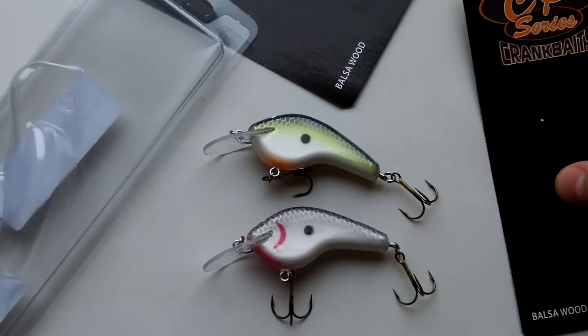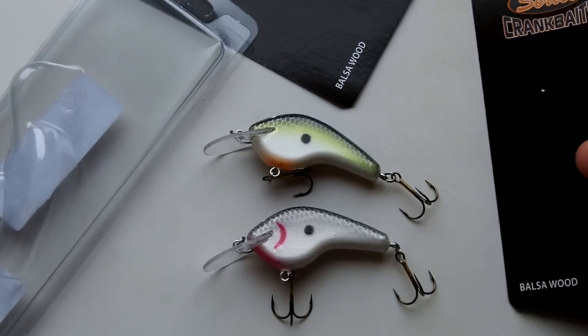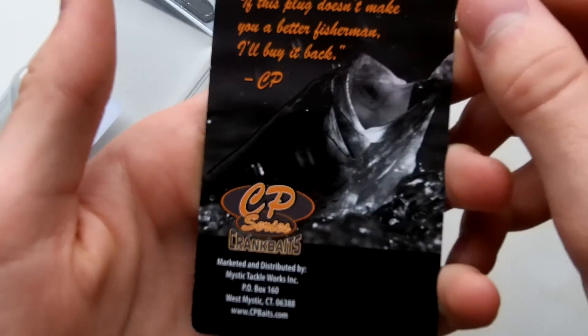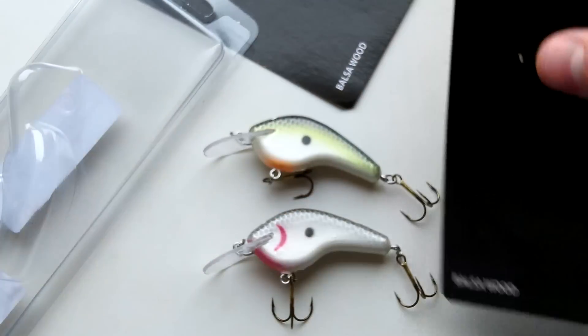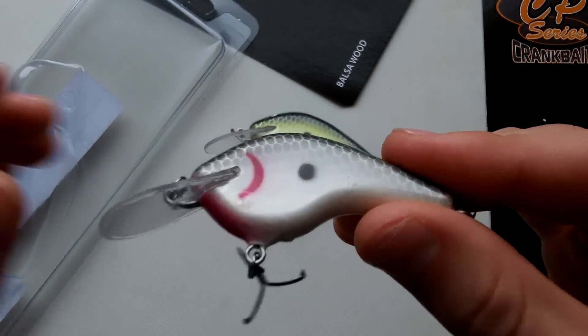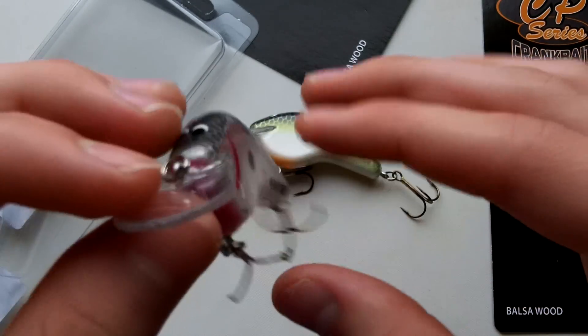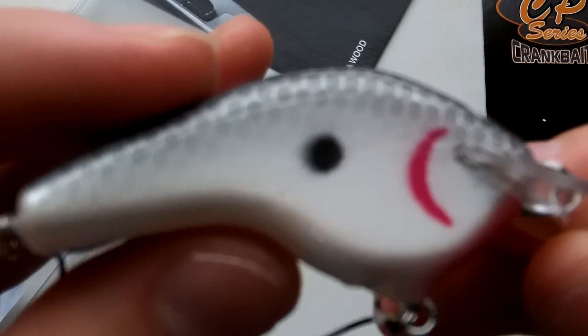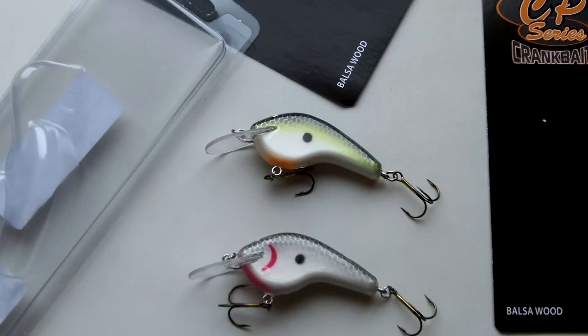You can get these for 15 bucks at Tackle Warehouse. If you buy from his website I'm not sure how much shipping would cost — he ships out of Connecticut I believe. Tackle Warehouse usually has really good shipping deals. I think they're on back order now, but there you go — cool baits. I'll catch you later.